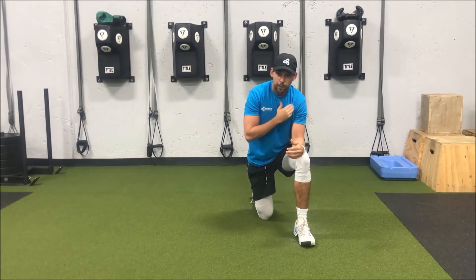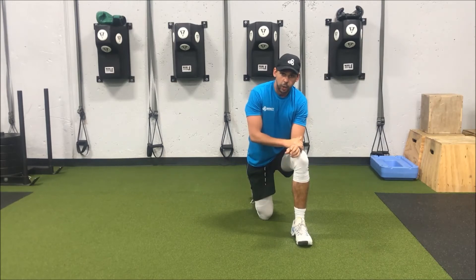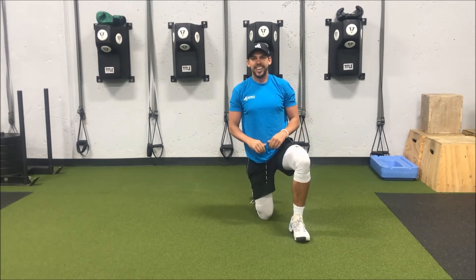Like I said, great shoulder mobility, great hip mobility. This is a great finisher if you're looking to get a little bit of cardio in at the end of your workout. So yeah, give it a try guys — hope you like it.